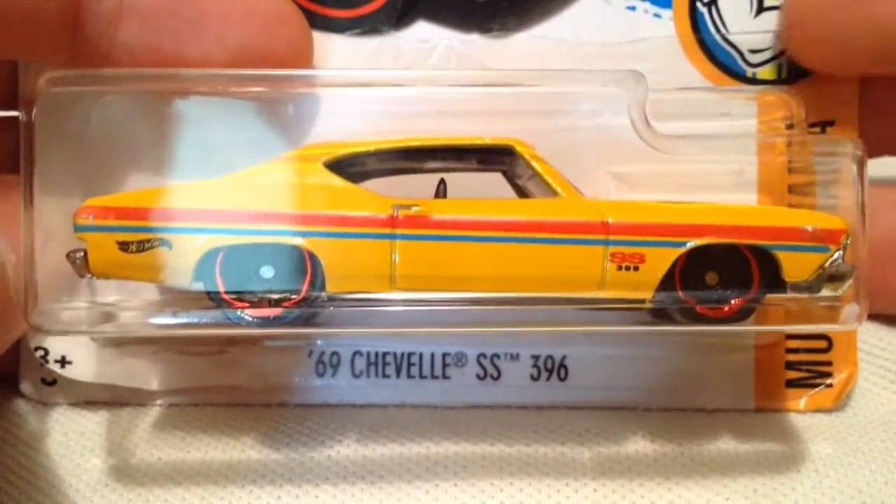Hey YouTube, it's me, Julian. Here's the 1969 Chevelle SS396. There's the card art, there's the back of the card. It's part of the Muscle Mania set for 2017 mainline.